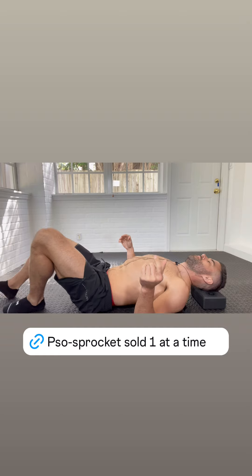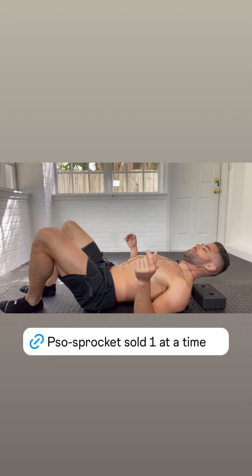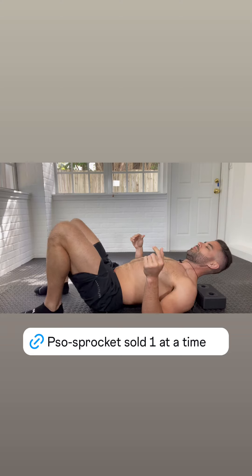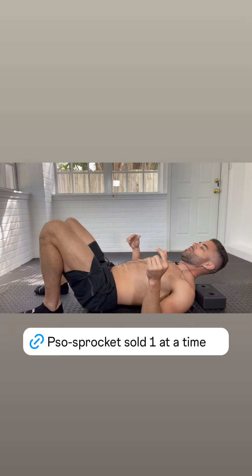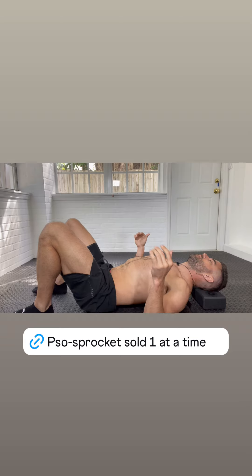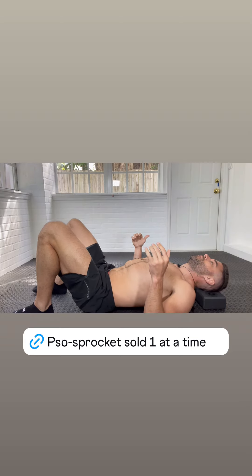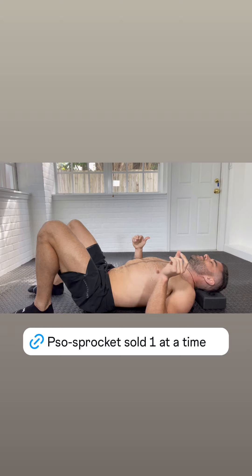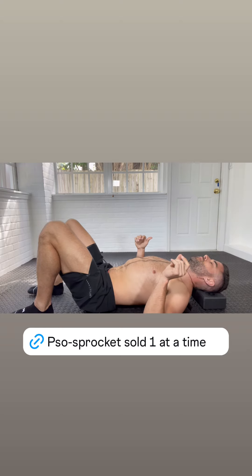Get yourself to relax a little bit, then pick your butt up just a little bit off the ground and start to roll into that upper back, going side to side a little bit. This can be a lot more aggressive because we're working just into those one, two peaks on either side.